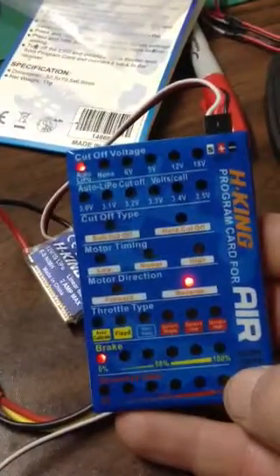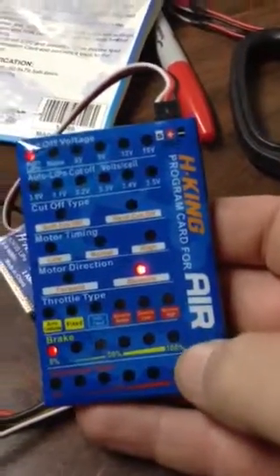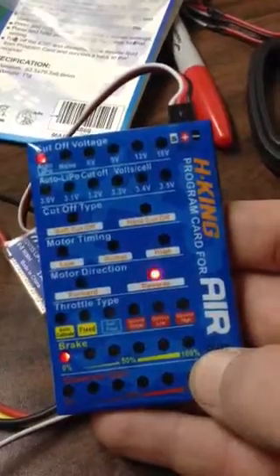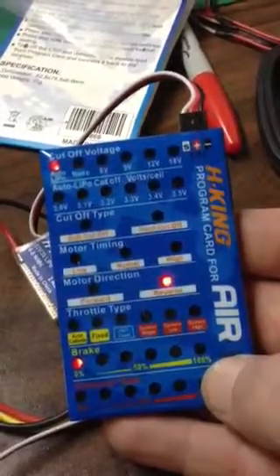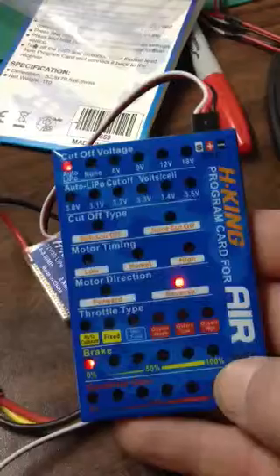And it will show what is set at the time. And then you have a little button down here. You can click through your options, but there's only three on the Speed Control: LiPo battery or none on the voltage cutoff, reverse the motor, and brake.